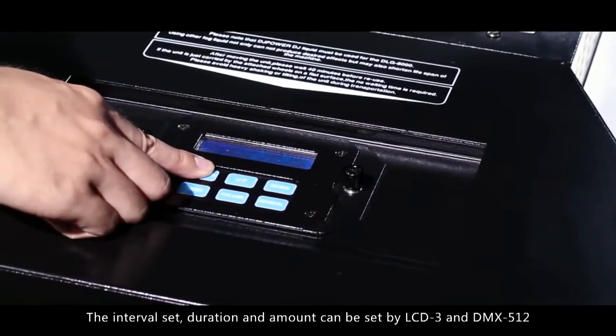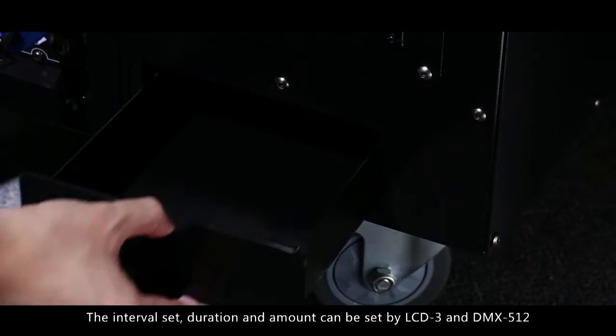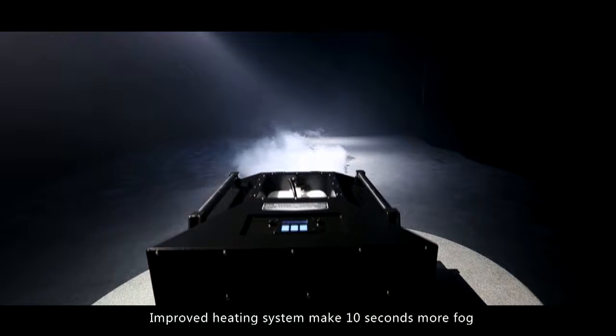The interval, duration, and amount can be set by LCD3 and DMX512. The improved heating system makes 10 seconds more fog.